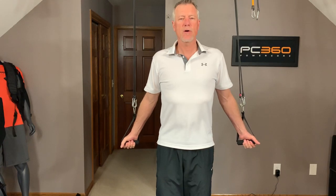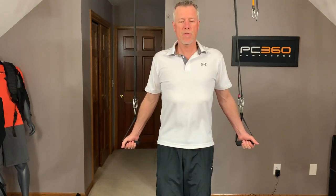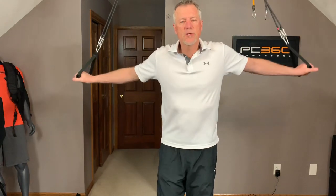You're going to hold it 20 to 30 seconds while you're breathing. I'll show you the back view.